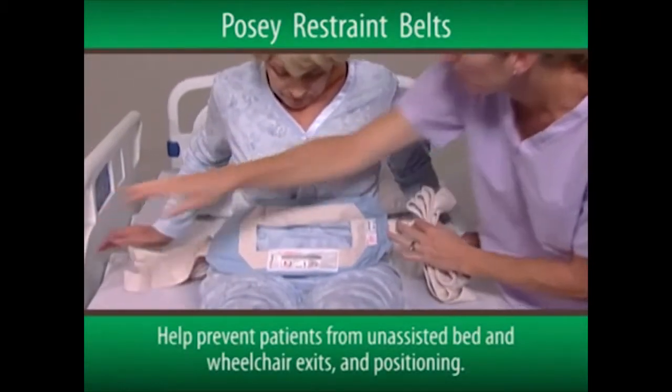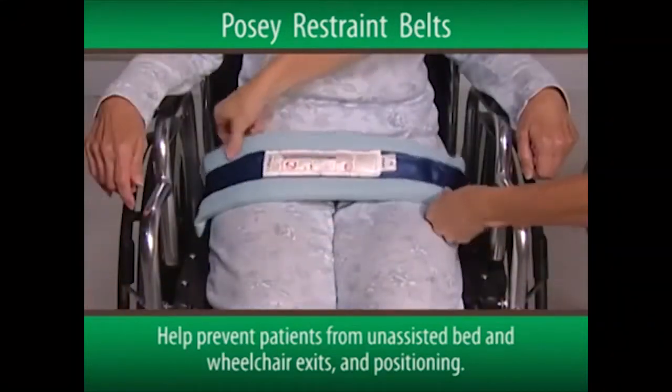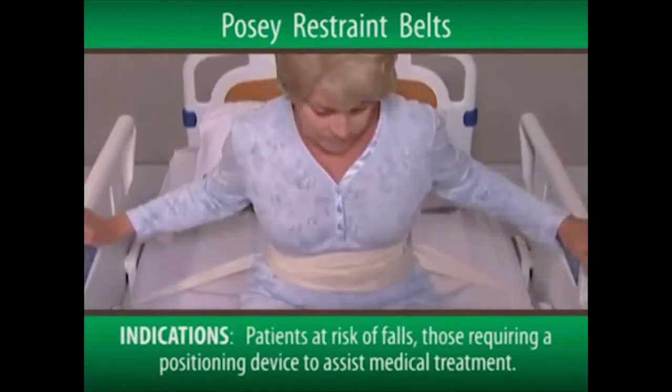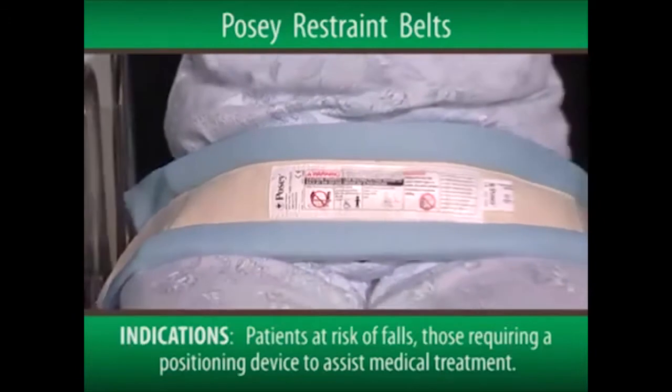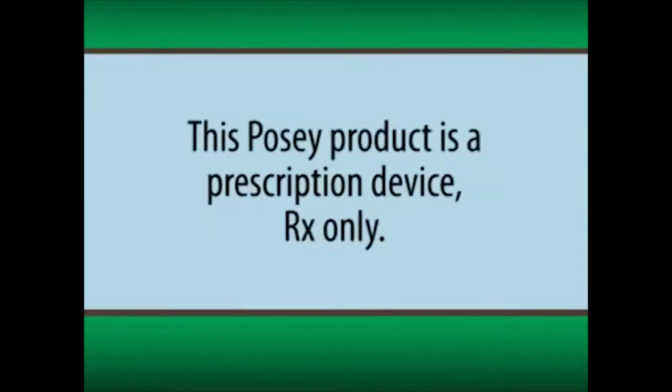The POSI Restraint Belts are used to help prevent patients from unassisted bed and wheelchair exits and positioning. They're indicated for patients assessed to be at risk of injury from a fall, or those requiring a positioning device to assist medical treatment. It's important to note that this POSI product is a prescription device, RX only.